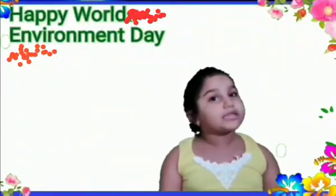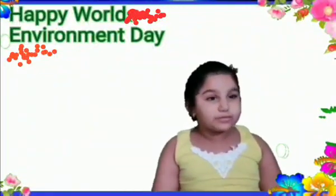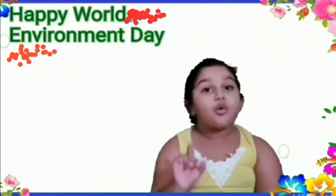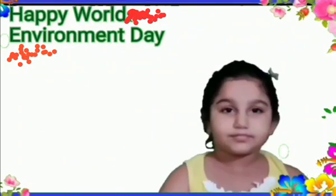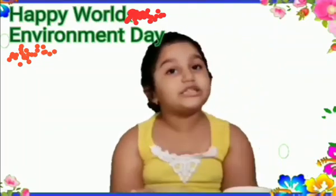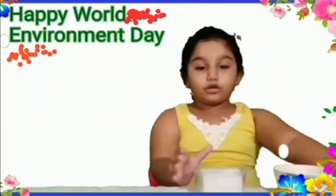Hello friends, welcome to Come Play and Learn with Me. I am Kyra and today we are going to do one experiment. Let me wish you a happy World Environment Day — we need to keep our surroundings clean.